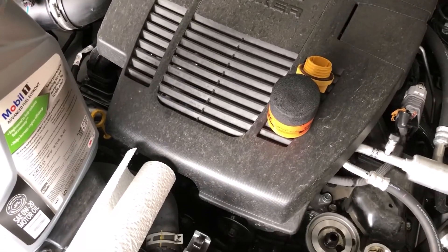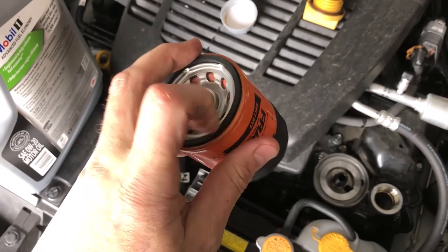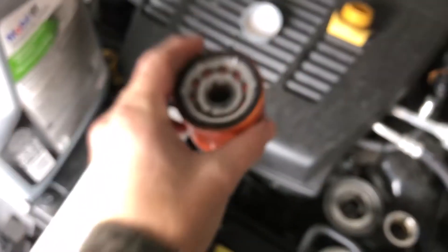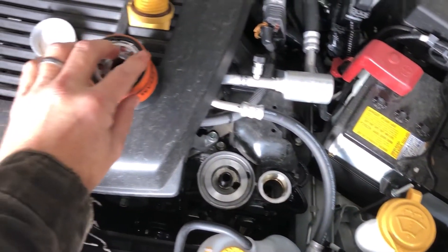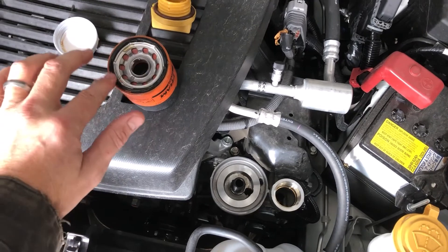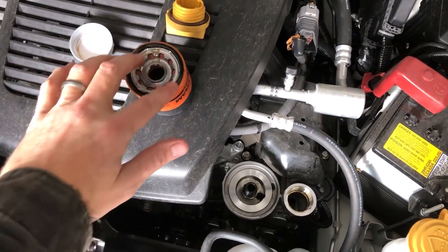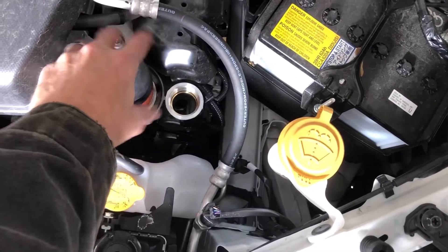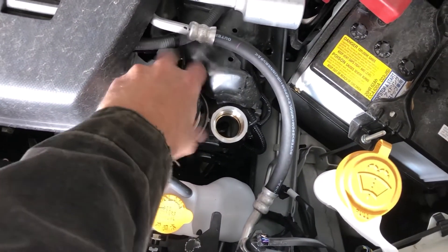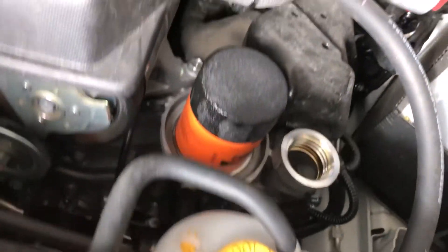We're ready to put the oil filter on. I'm going to put a little dab of oil around the outside edge of it, just run it along the bead. I usually take the old gasket out — I don't want to leave it in there. Fresh oil around there, a little bit more. Now we're going to stick it on. It spins on freely and you want to just get it on hand tight.